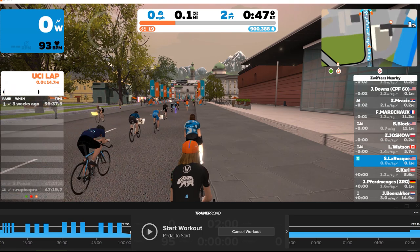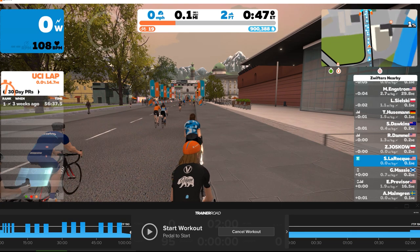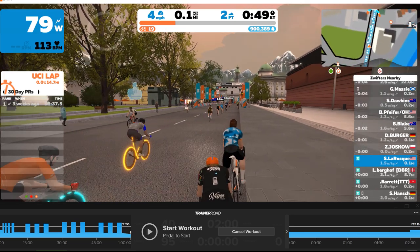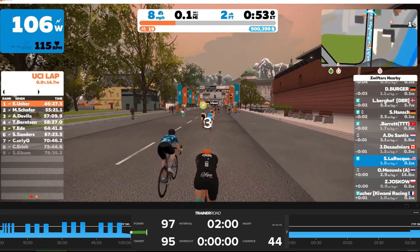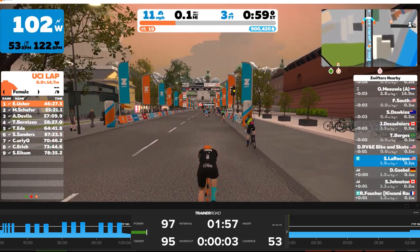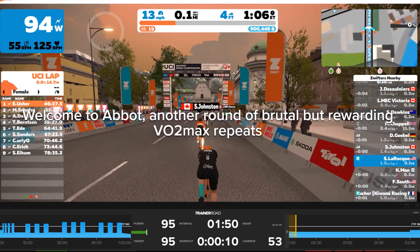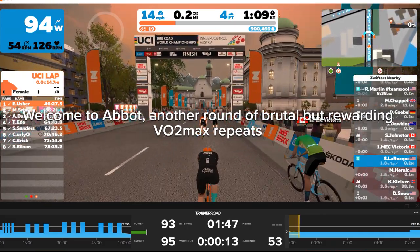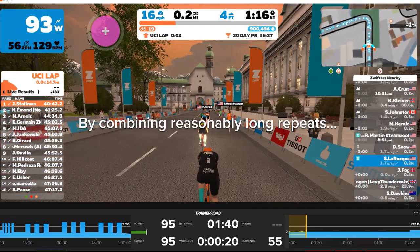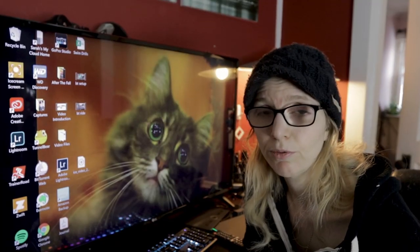With TrainerRoad queued up and Zwift ready to go, everything is paired and working. When I start pedaling, my avatar starts moving, my workout starts, ERG mode kicks in, locking me into 95 watts for the warm-up period. You'll see the same readout in Zwift — I don't have three-second averaging on in Zwift so it's maybe a watt or two off, but it's showing basically the same power. My coach's text overlay is right on top of Zwift and I'm ready to go.